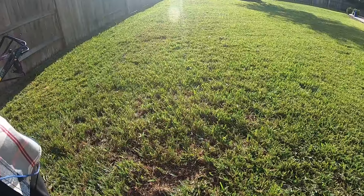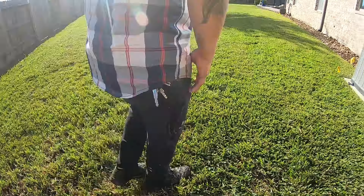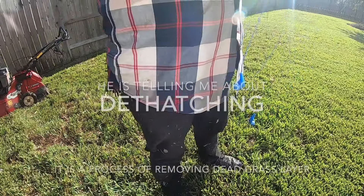A lot of thatch is building up — see how thick it is? See how spongy? So we have another machine that we can go over it with, maybe around March.